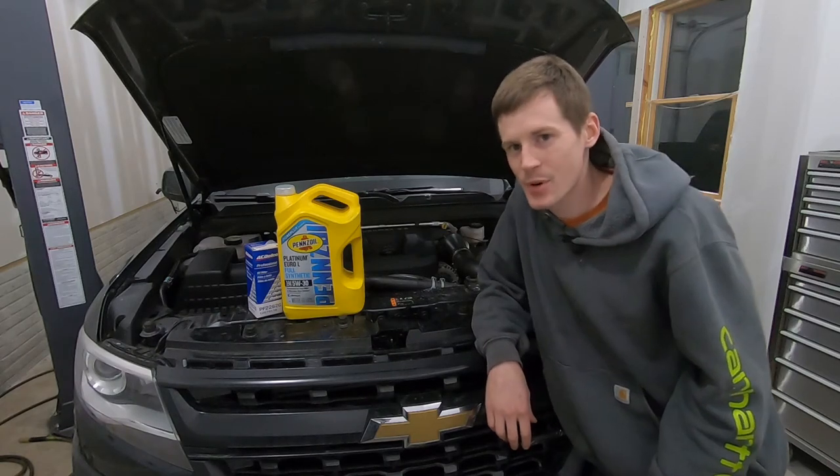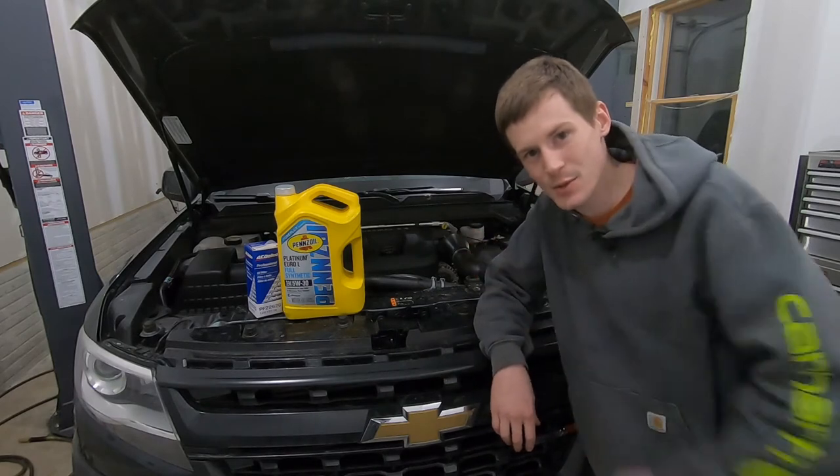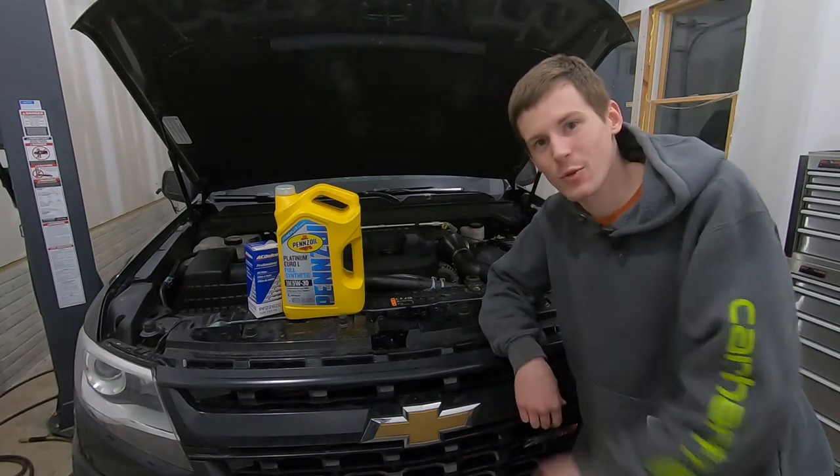What's up guys, on this episode of PureGeek I'm going to show you how to do an oil change on your 2.8 liter Duramax diesel in your Chevy Colorado or GMC Canyon.